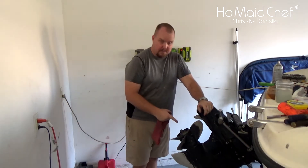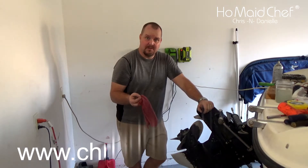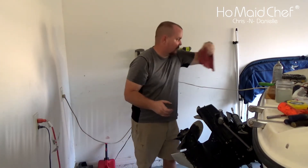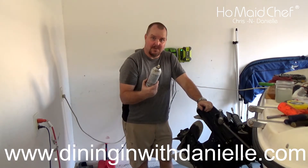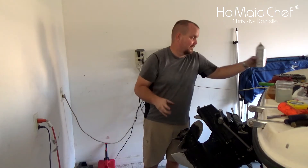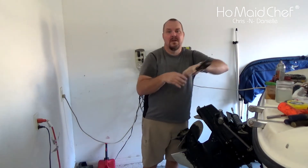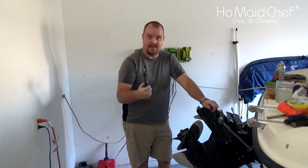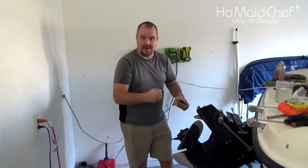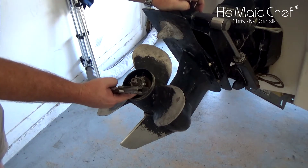I know there's a boat tool for this but we're not going to use it here because I don't have it. Things I'm going to use: a rag because this is messy, liquid wrench sprayed on it — if you have metal on metal you need something like this, I'll leave the link down below. A screwdriver, a crescent wrench to take off the nut, and a block to hold the prop in place as we turn the crescent wrench.